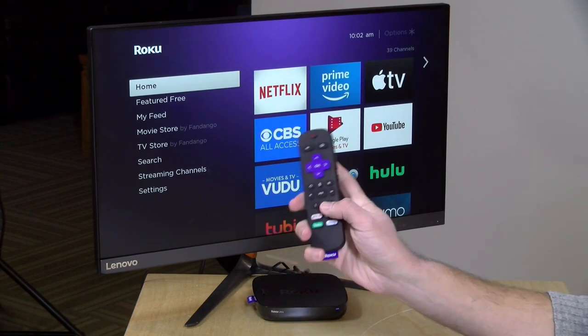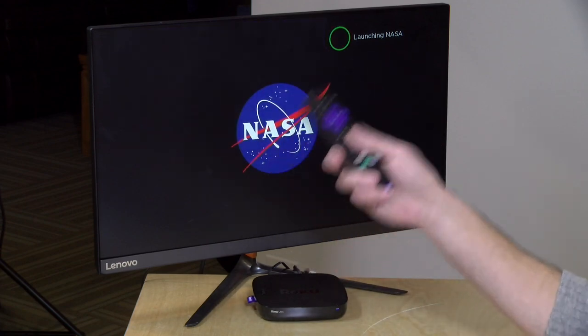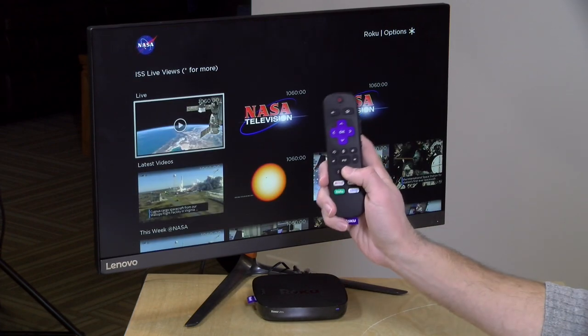So if I jump back out here and hit it again, what it's going to do is load up NASA from this button.